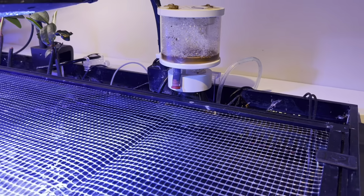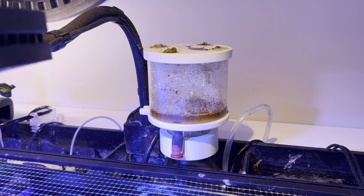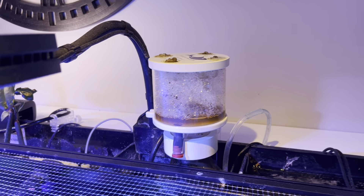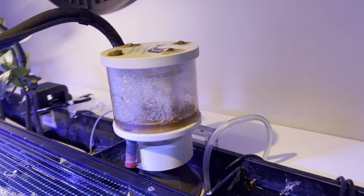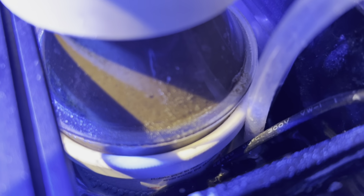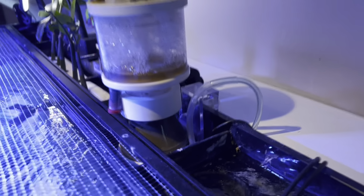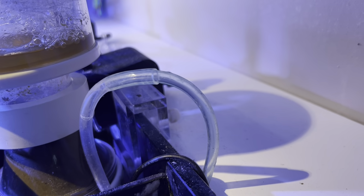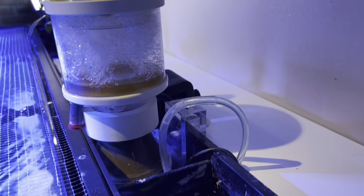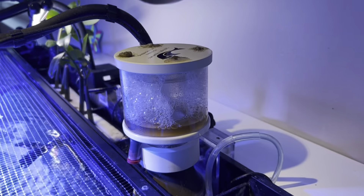I absolutely love this thing. As you can tell in the cup, you get nothing but the best skimmate. What's interesting is there's no adjustments — no air adjustments or anything like that. There's a water line, there's a min and a max water line level on the canister, and that's it. You set it with the back hang-on adjustment, or you can take that off and drop it in a sump. As long as you have it at that adjustment, this thing skims perfect.